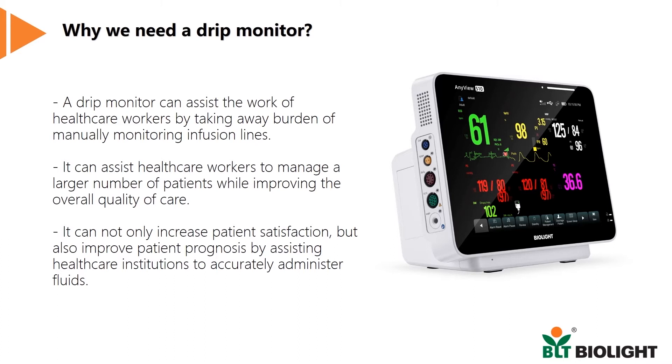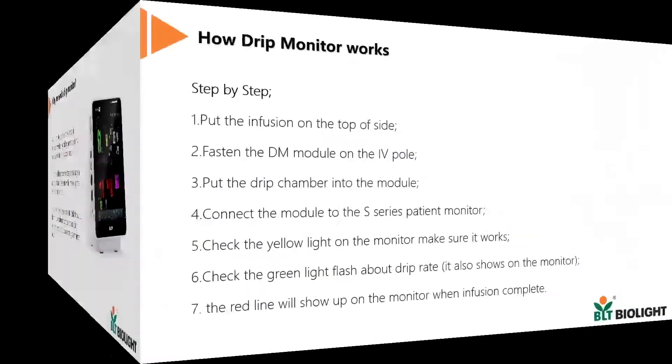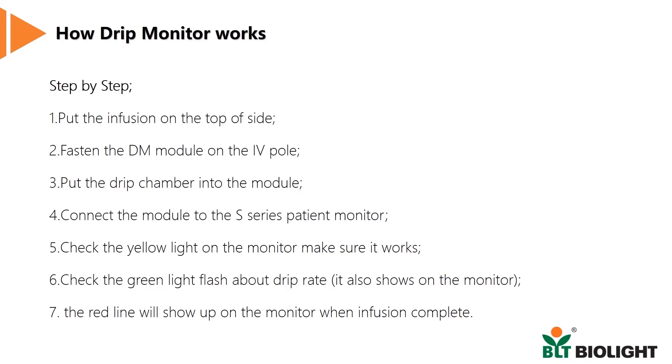We have designed the drip monitor to be super easy to use. Here are the simple steps you need to follow.